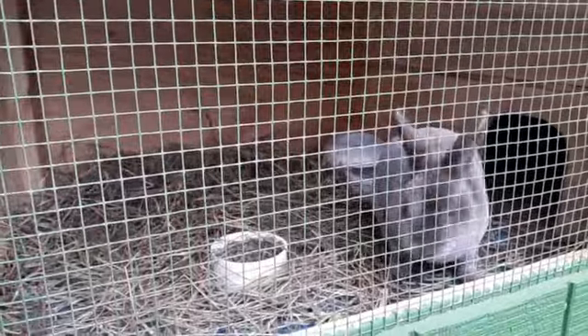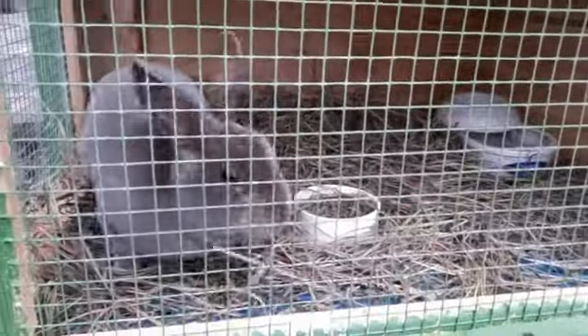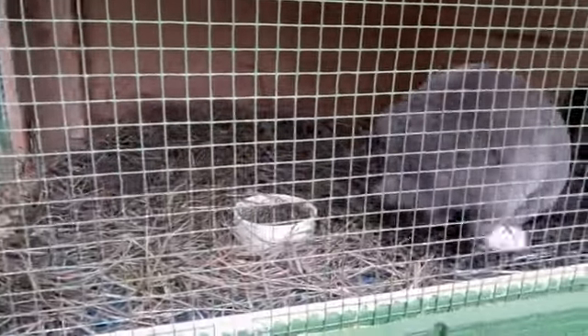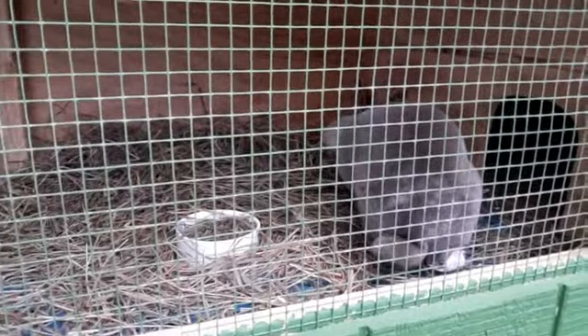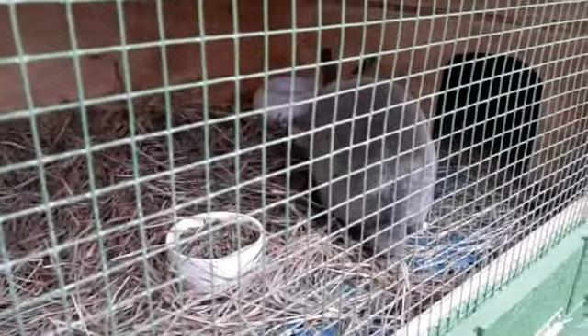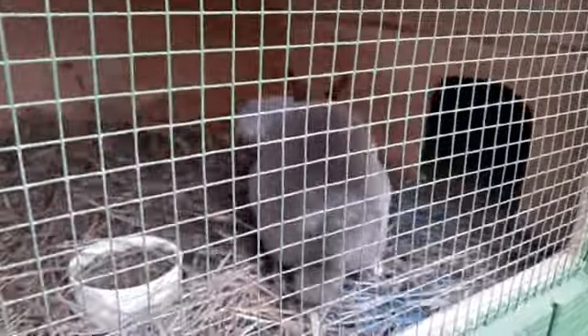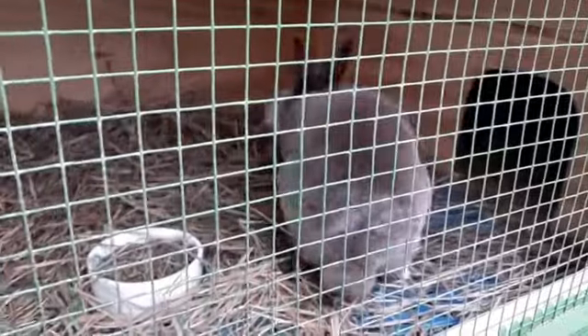We finally got both bandages on — it took forever because Flint did not want us to put them on, and we went through five failed attempts before we finally got both of them on. What we're going to do is treat him for at least five days until it's gone. If it's not gone within five days, continue doing the treatment, and if it's getting worse, ask a vet for help or a friend who really knows rabbits, and then you can decide what you want to do for future treatment.